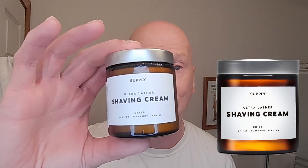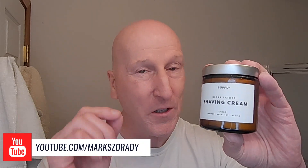Viewer Beth Jones very kindly sent along Supply Ultra Lather Shaving Cream. This is wonderful. This is the crisp scent. It contains juniper, bergamot, and jasmine. This has a really nice masculine, woody, outdoors kind of scent. Really, really terrific stuff.